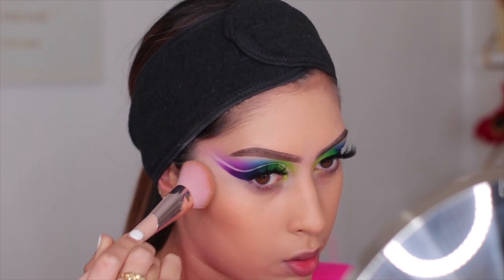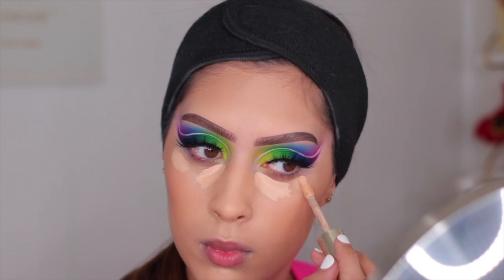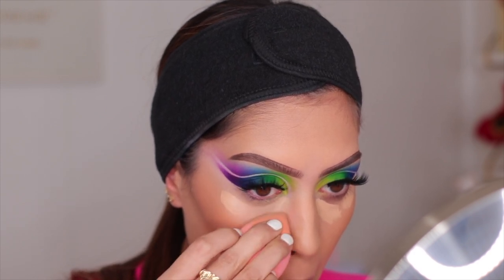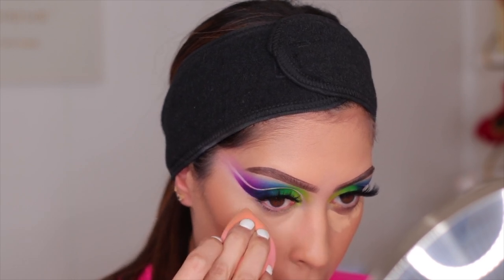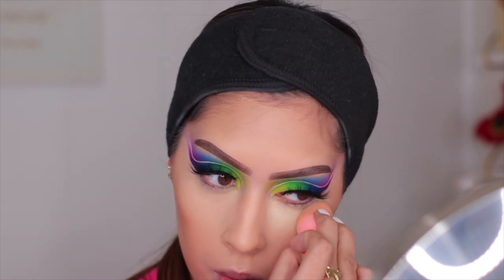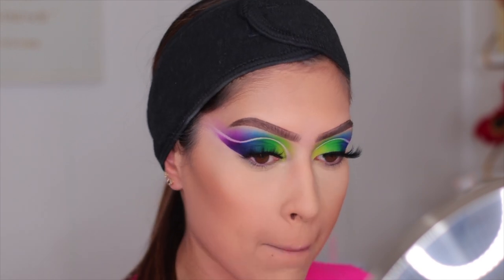For concealer I used my Jouet Essential High Coverage Concealer in the shade Cream Cafe — all products are linked in the description box. I blended it out with a beauty blender; I've been obsessed with beauty blenders lately and I just ordered some from the brand Colored Rain. To set my concealer I used my Collab Set the Stage powder — a beautiful soft focus powder that makes under eyes look smooth and airbrushed. For the rest of my face I used the Charlotte Tilbury Airbrush Flawless Powder in Fair.